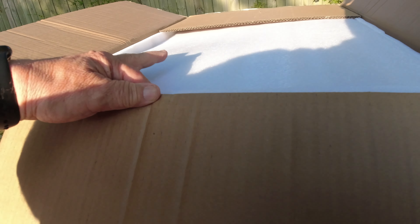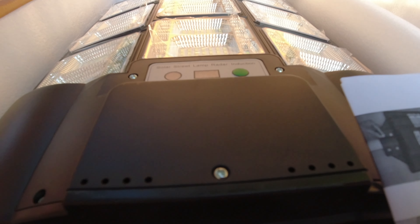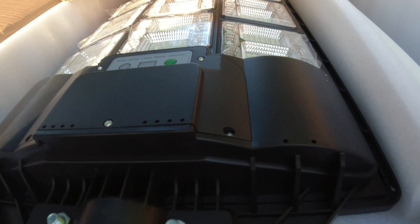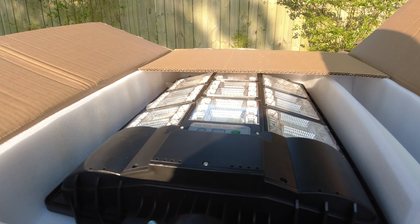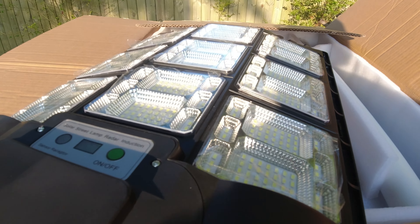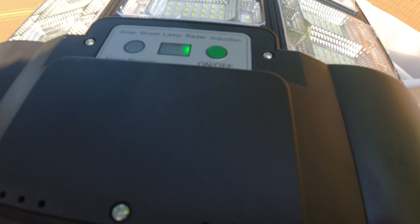Alright, let's take a look in here - first reveal. Get the styrofoam out of the way. As you can see this is a pretty big thing. Mounting instructions. First look - wow, okay. These are the LEDs, a bunch of them. Solar street light - you can see the little green light on already, so it must be getting some energy from the sun already.